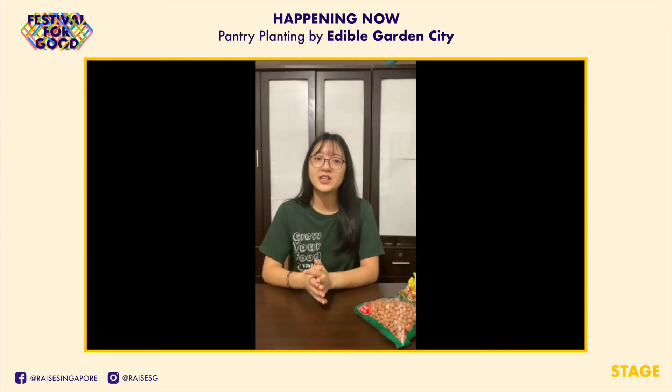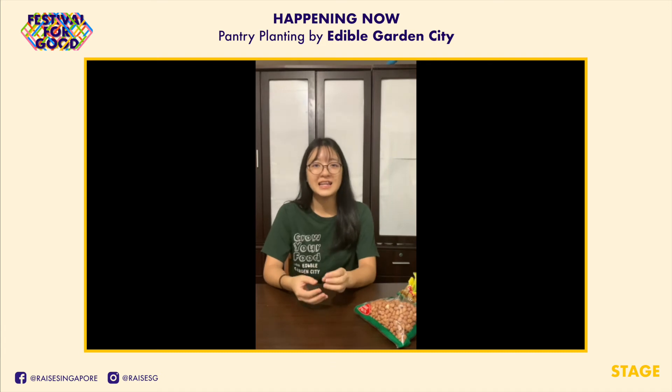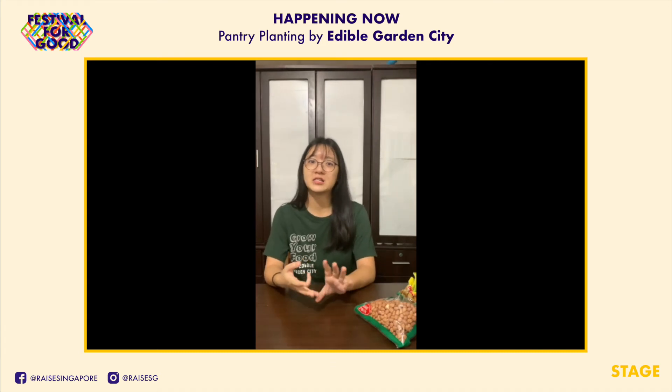Thank you for watching this video. If you like this kind of content, check out our Instagram page for more. Let us know if you've tried it and show us pictures. We'll see you soon — happy growing.